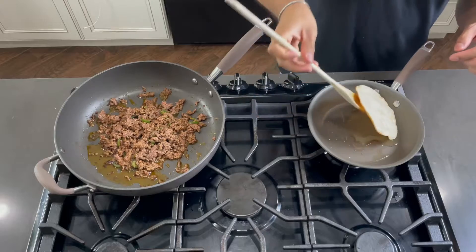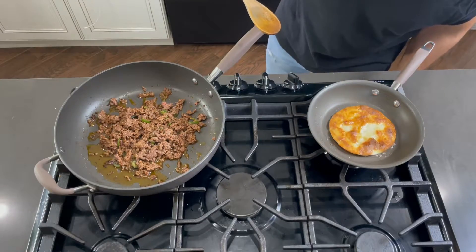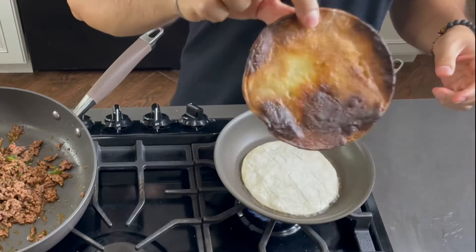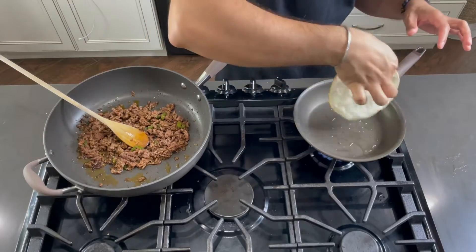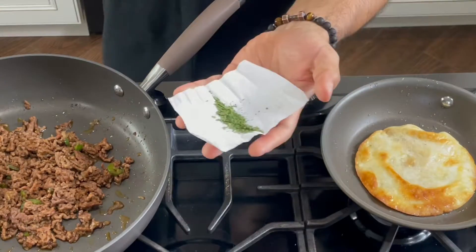When you see it starting to look golden around the edges, go ahead and flip it. Oh crap, I probably burnt this. All right, we're gonna try that again — I done burned the other one. Time to flip it. All right, that looks a lot better. Now that that's perfectly cooked, let's move on to wrapping this.